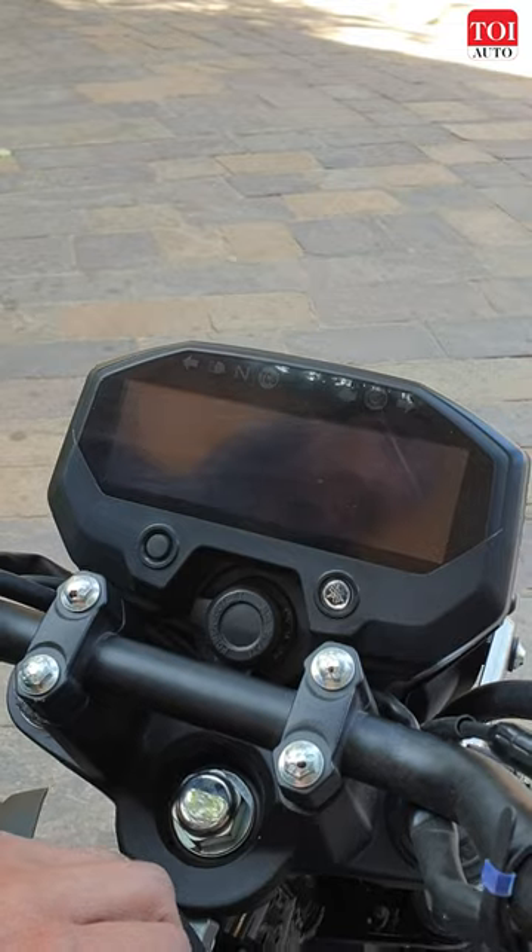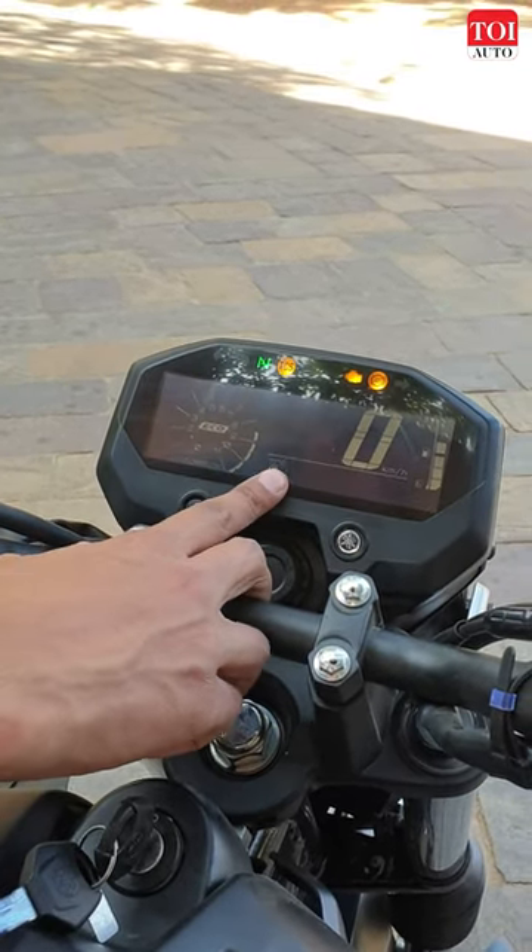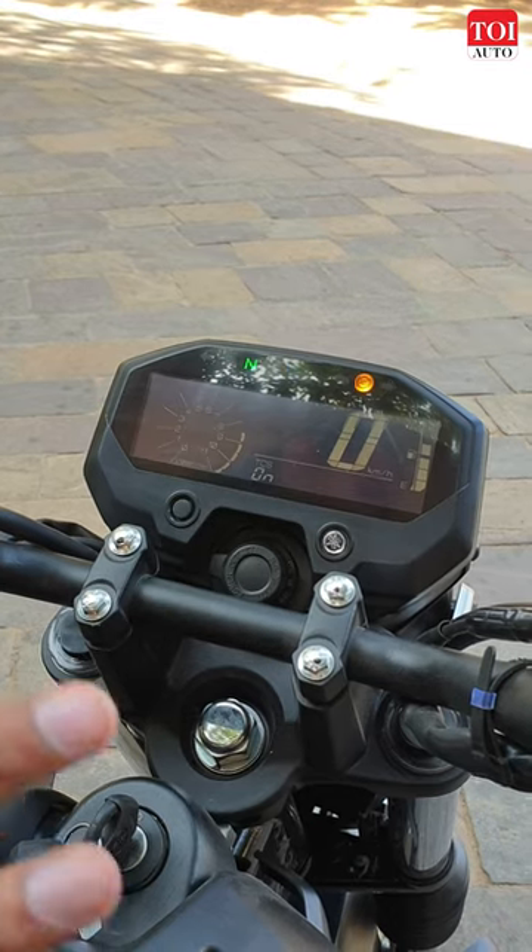One more thing: if you switch off the bike and switch it on again, it resets back to on, so this is something you have to be mindful of.